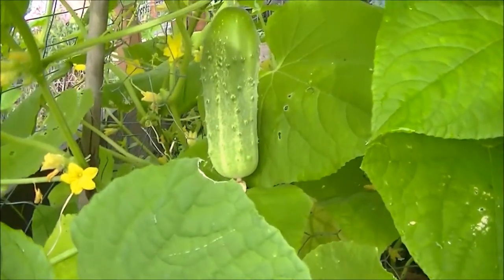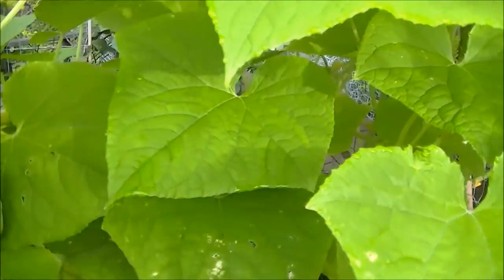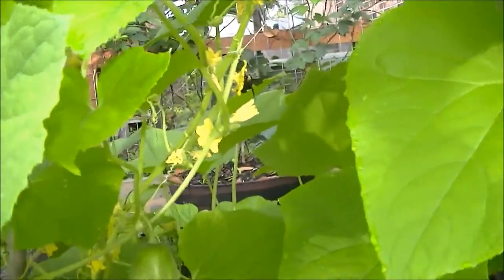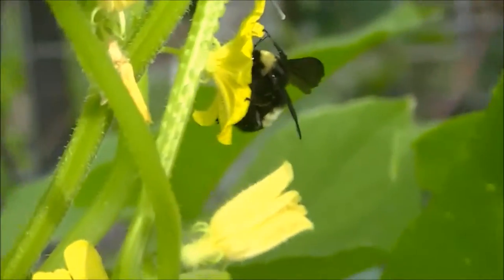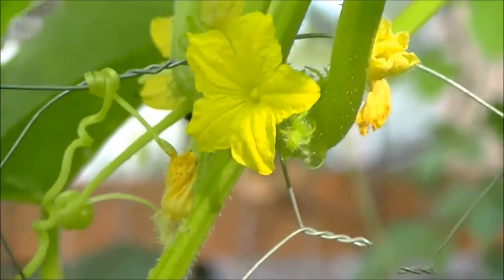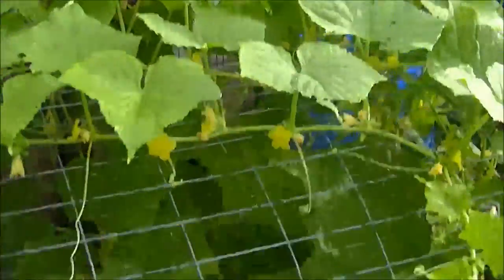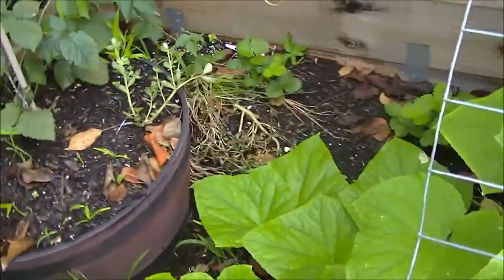And I am getting cucumbers now. Whoa — I just heard a big bee in here. Look at all the flowers in here though. That's a big guy. I don't really need to self-pollinate these; obviously, as you can see, there are bees around — just a plethora. These plants are doing amazing.